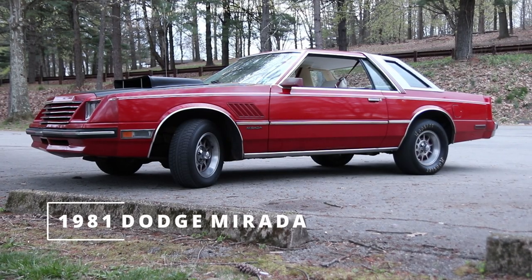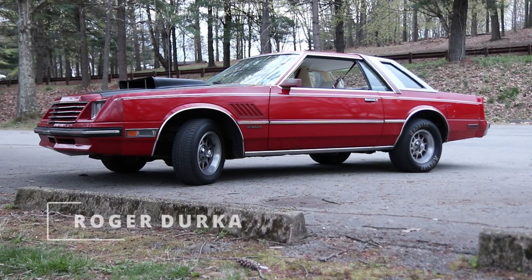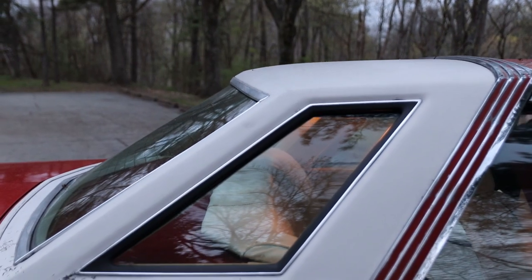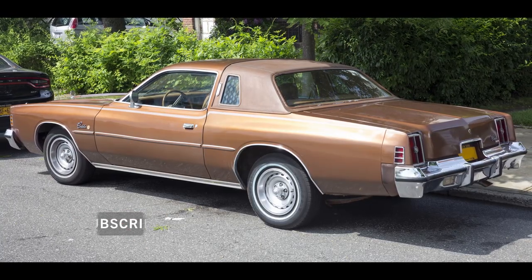It's a 1981 Dodge Mirada. I've owned it since 2018. It originally was a PA car — when I bought it, it had a PA inspection sticker from like '87 and it came out of Indiana or Illinois or one of those states. I was replacing my original car, which was an '83 Cordoba, which is the same J-body Mopar, just a Chrysler instead of a Dodge.